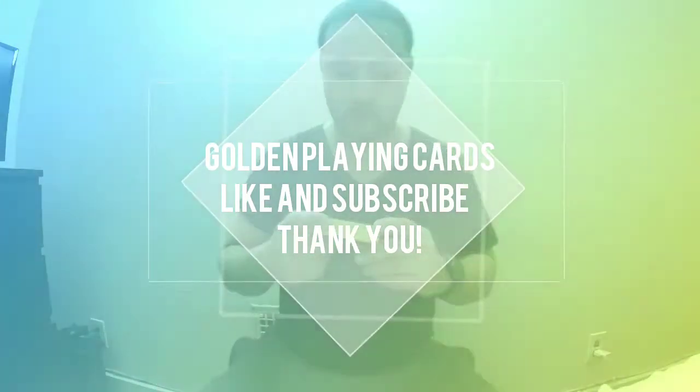Hey YouTube, today I want to review these golden playing cards. They're awesome — perfectly fine. You could be in the swimming pool, go swimming, and play your cards in the water because they're waterproof. They're made of a plastic material. This is the cover — check it out, open it up, the deck comes out.